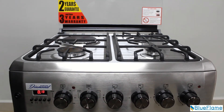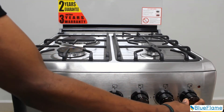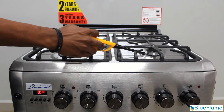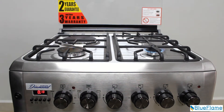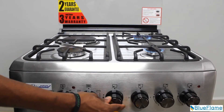You can also light the burners using a lighter or match stick. Push in the first knob on the right hand side of your cooker and turn it anti-clockwise, then light the burner using a lighter or match stick. This will light up the first burner on the right hand side. Do the same for the second and third burners.